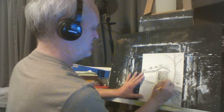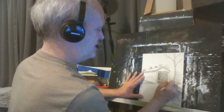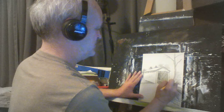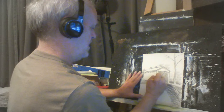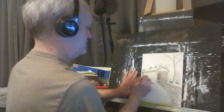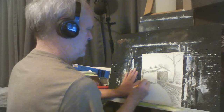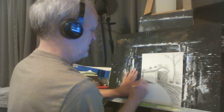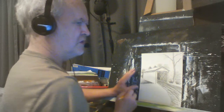Now we might go with a little bit darker over in here near the bottom. We want to create some dark spots just to bring out the light spots more, and go a little bit more under here. This is a very simple, easy little drawing.